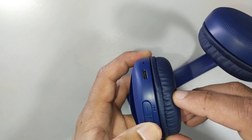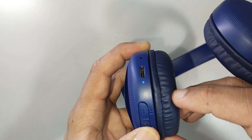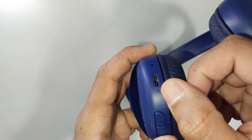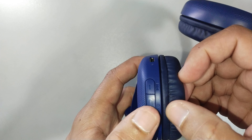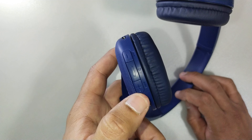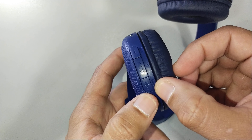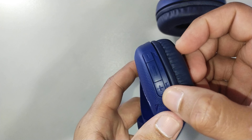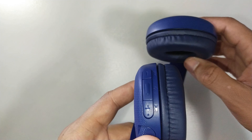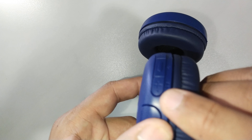If you press and hold the power button, you can see there's a small blue dot blinking to indicate it's ready to be paired. It can also be used to pause. The next one is the plus button, which is also used to move up the track. One good thing about this button is there's a raised dot on it, so when you're wearing the headset you can easily identify the plus button by feel.